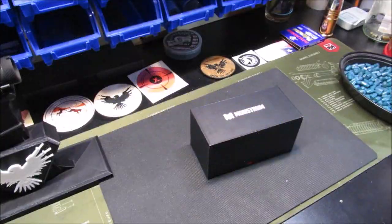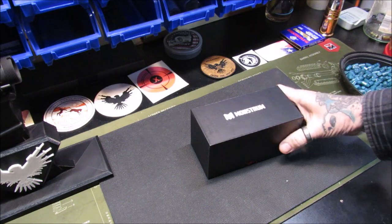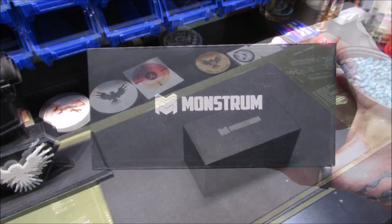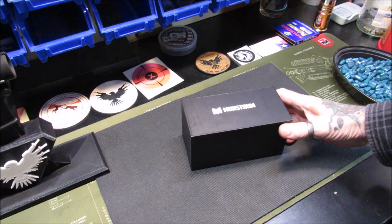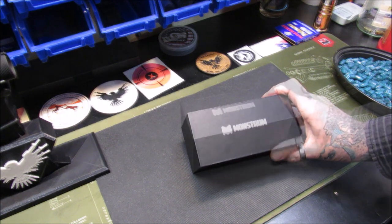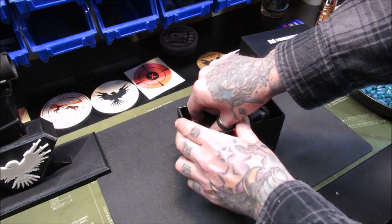Welcome back. This is Gene coming to you with Reloading from Hot Pot. Today we are going to do the unboxing and look around of the Monstrum Tactical 3x30 Marksman Prism Scope. If you watch my channel, you know I got a mail call in from Monstrum Tactical, and this is the first item I'm taking out of the box for the tabletop review. Let's open this box up and take a look around.